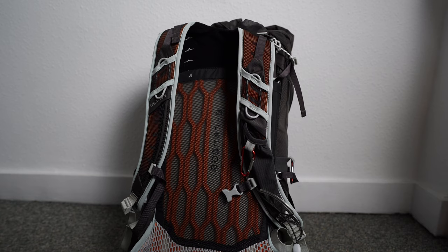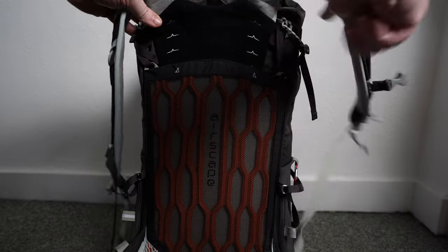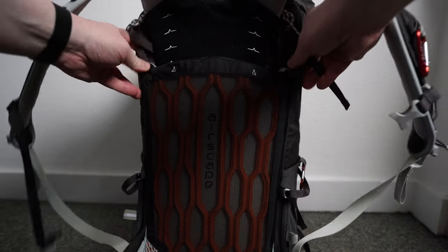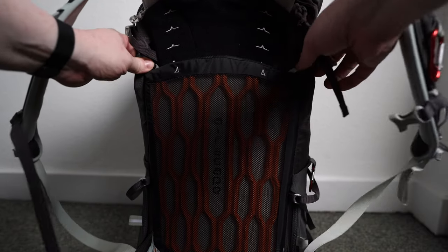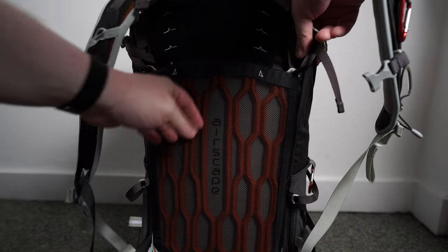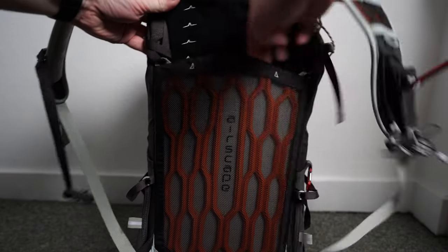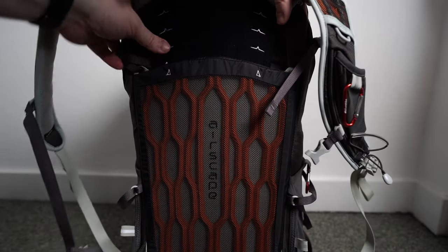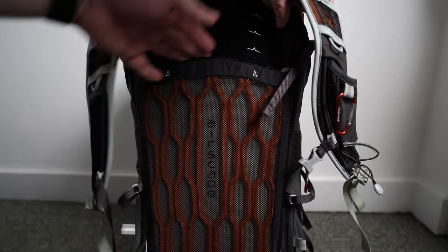Now looking at back support and shoulder straps. On the Talon 44 the back support is called the Airspace system — just a little bit of padding with two support bars running down the sides, which may be metal or fibreglass. It's a flexible pack, more flexible than the Exos 48. It sits flush to the back and has a Velcro adjustment system where you can slide the back up and down. It's a very conventional, square, straight pack with an adjustable back system.